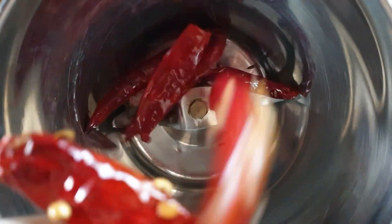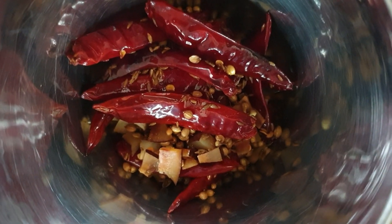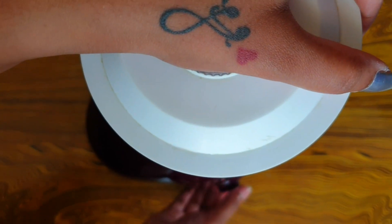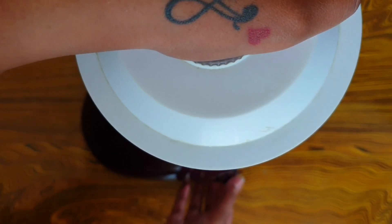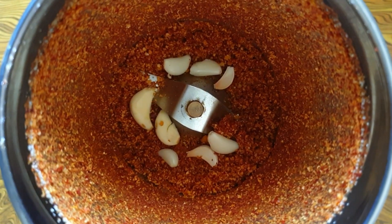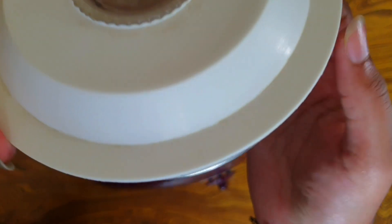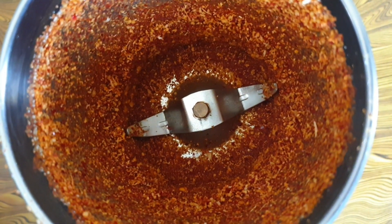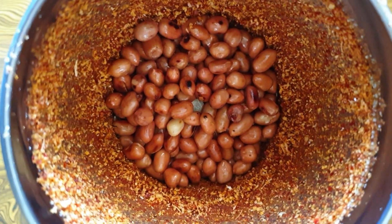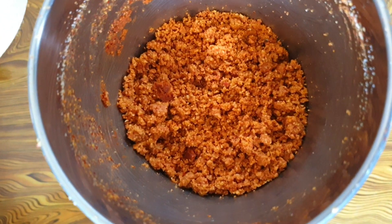Now take a mixer jar. I am gonna add this roasted mixture, followed with enough salt. You can always adjust the salt according to your taste. Now I am gonna blend this to a coarse powder. To this I am gonna add few garlic flakes and grind again. Now I am gonna add the roasted peanuts. I am not adding everything together because peanuts get powdered faster than other ingredients, so we let the other ingredients grind to a fine powder first, then we add peanuts and coarsely pound.